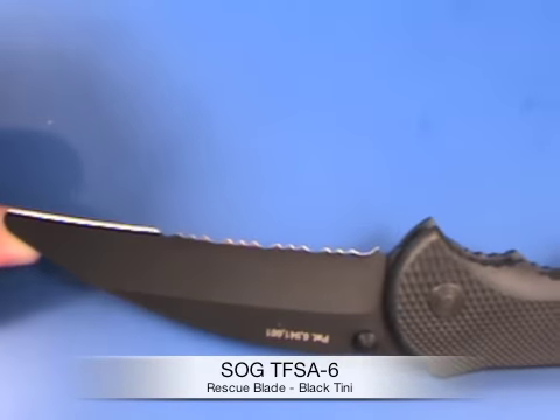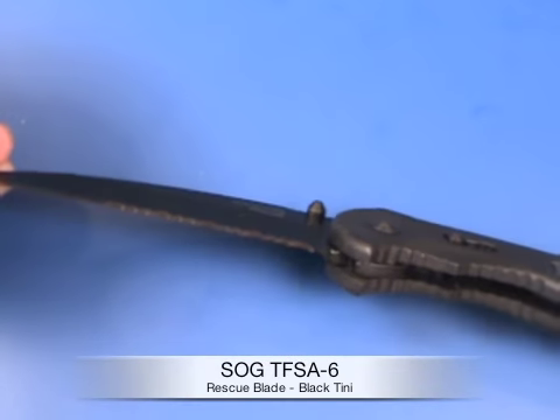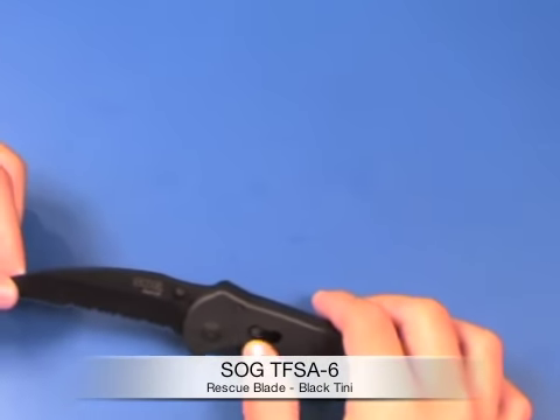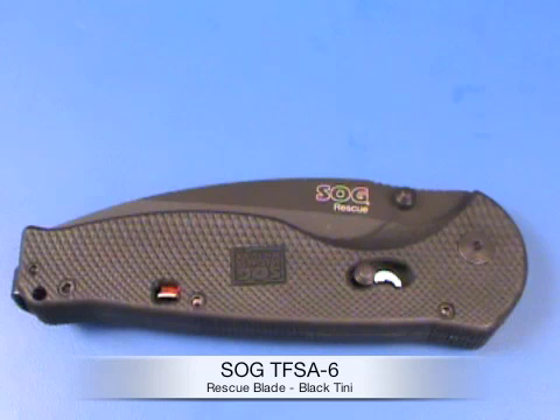It has a partially serrated blade, which is great as a rescue knife — in a situation where you need to cut webbing or rope, it's going to go through it very fast. The locking mechanism is called the arc actuator, right here, and it locks in the open position too. It's a great all-around knife with a lifetime warranty from SOG.